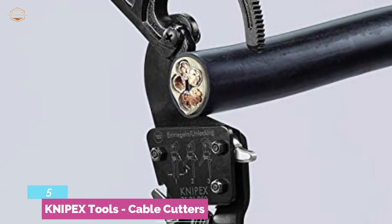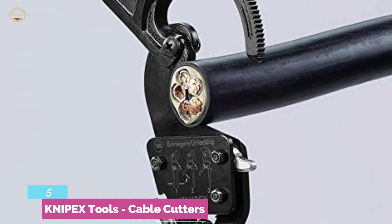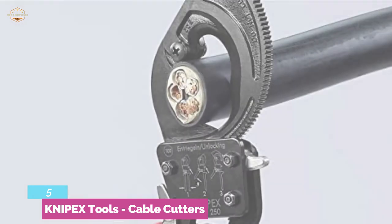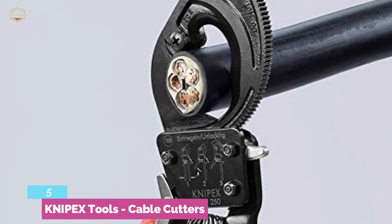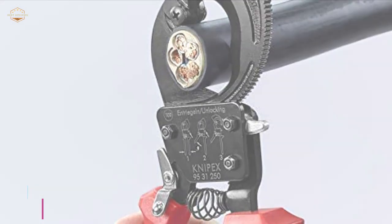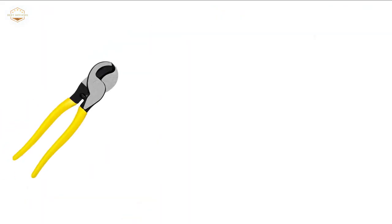You can use less effort due to the favorable lever ratio and special blade geometry. It has a two-stage ratchet drive for easy cutting. Its pinch guard helps prevent operator fingers from being pinched. It also has adjustable bolted joint and self-locking options. This cable cutter is perfect for cutting copper and aluminum cables.